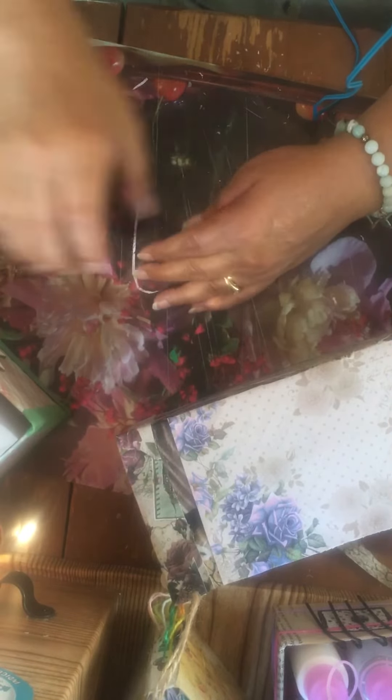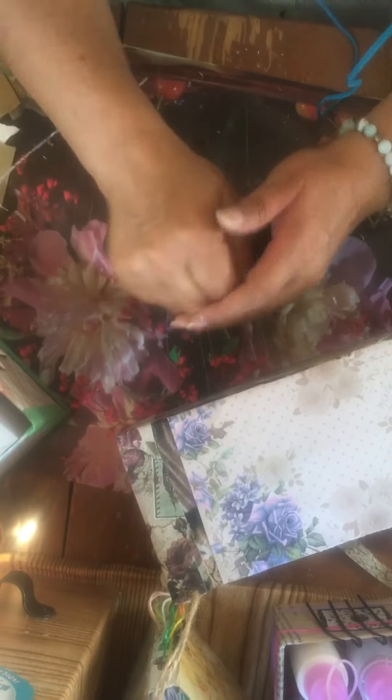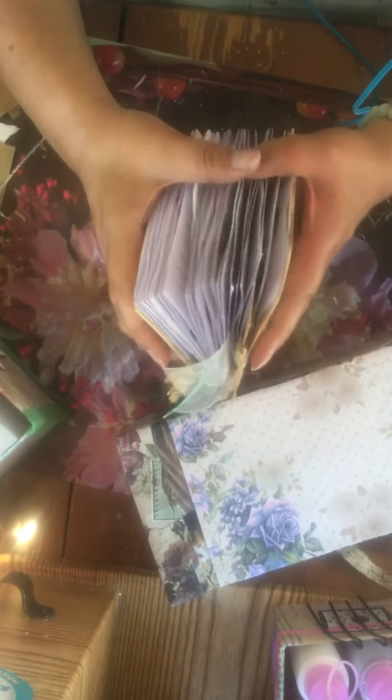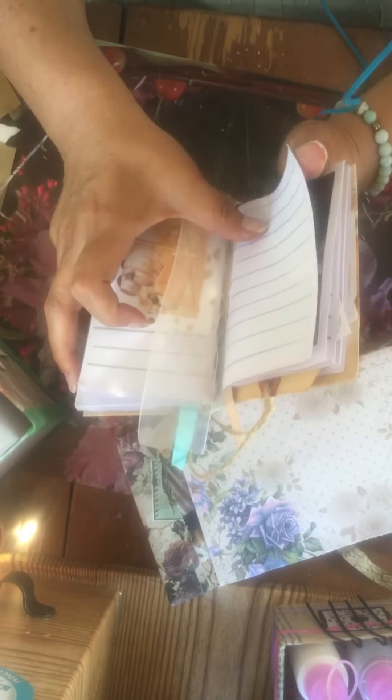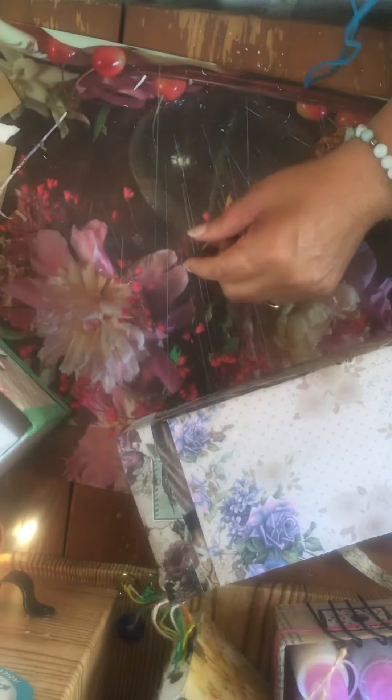I try not to buy containers just to hold my supplies — I try to make them because then I can make them the right size. My list said: journal covers, done; press journals, they're in the press; phone stand, done; finish that box for the United States, done. And since it's June, I get to start a new list. Hope you like it, bye!